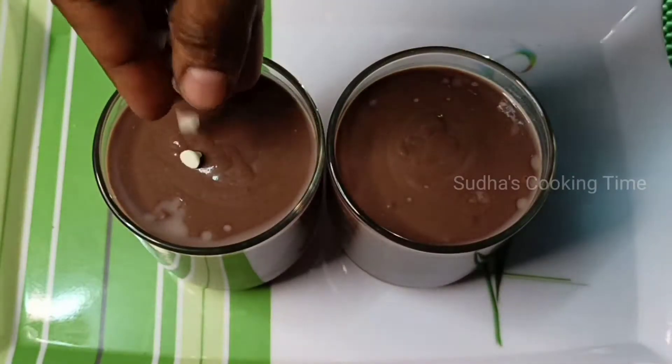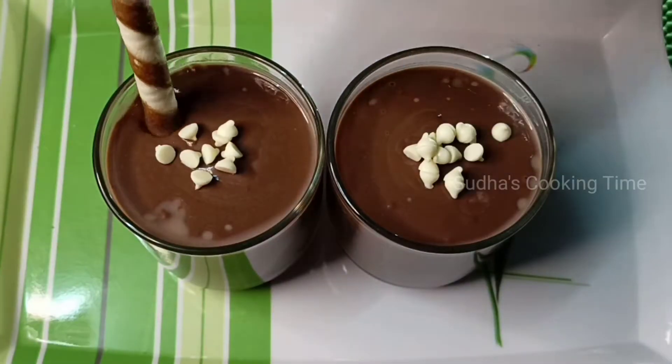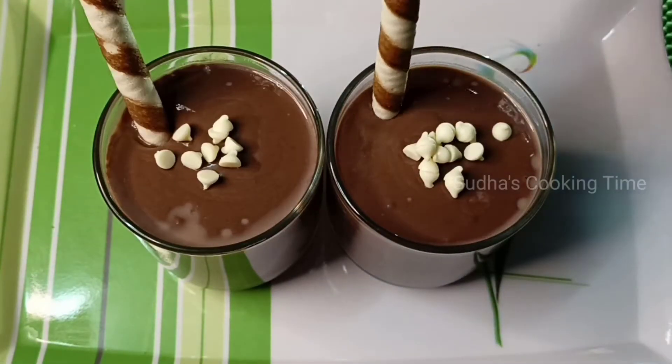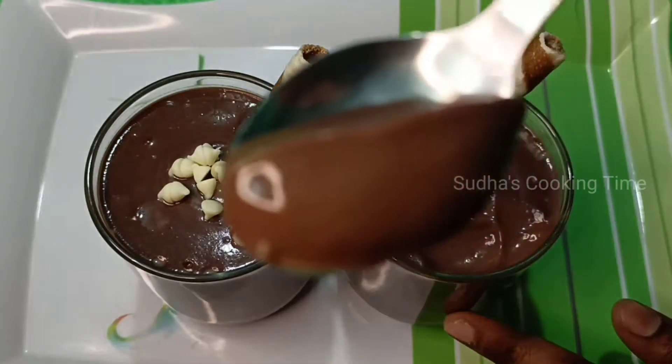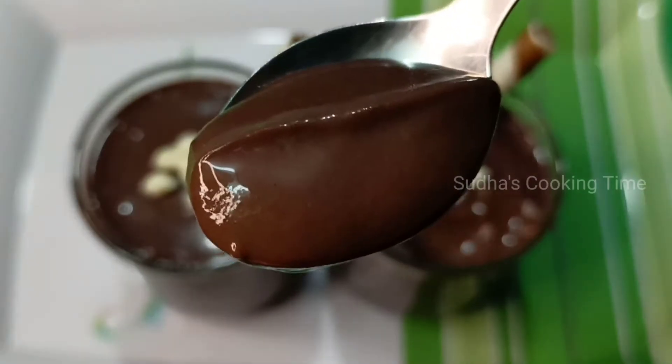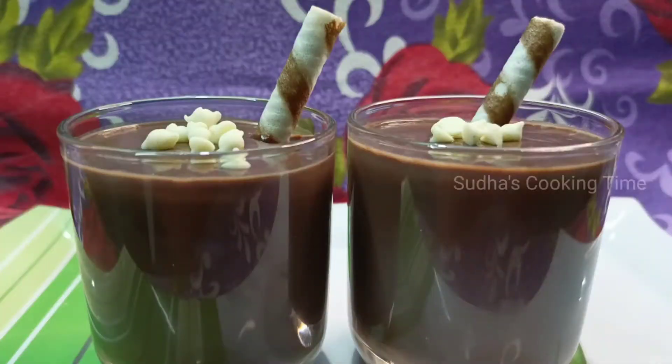Let's add a garnish to this. The texture looks great — taste it and see how good it is. If you taste it quite a bit, it will be very tasty.